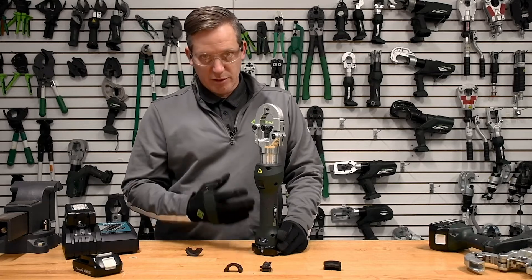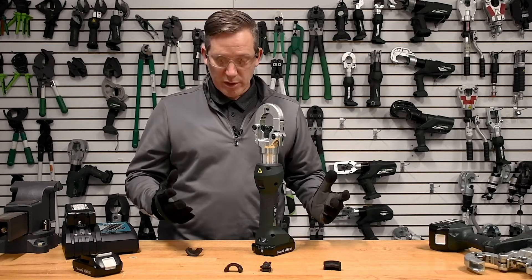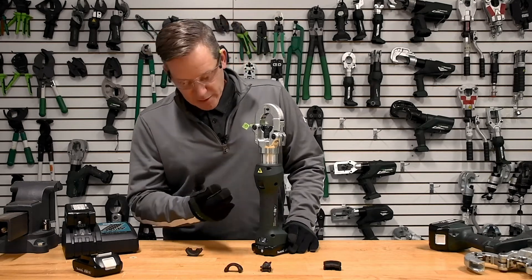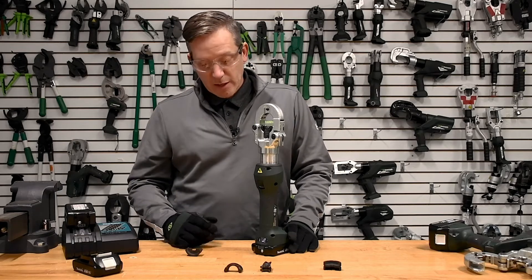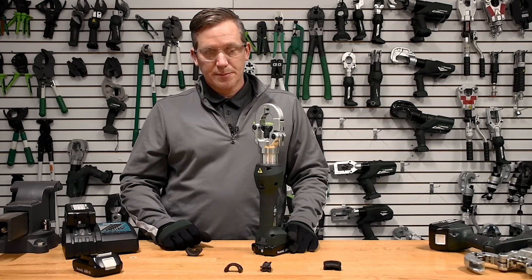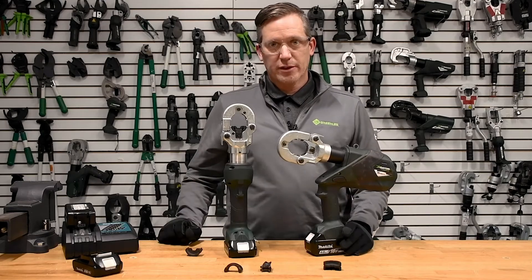Like all of our tools, it does have the Greenlee Gator information system on the back of the tool, which allows you to access all of the details associated with IntelliCrimp — this tool does have IntelliCrimp with its pressure sensor. It also allows you to understand your service levels and ultimately what your product firmware is set at. So the EK622 inline and pistol configurations.